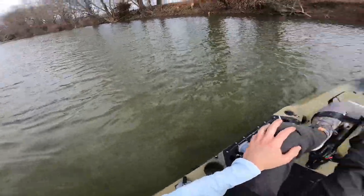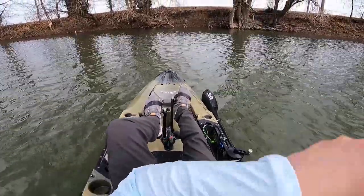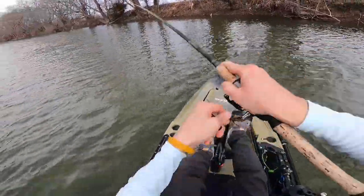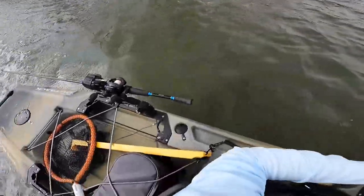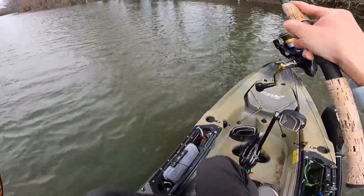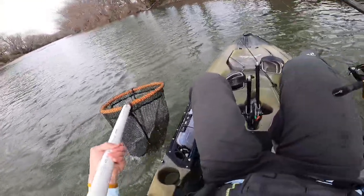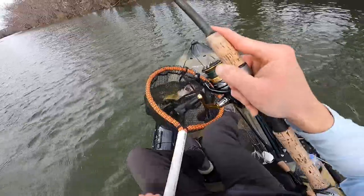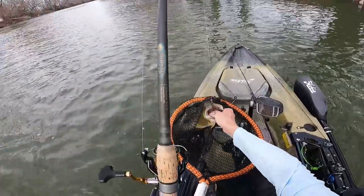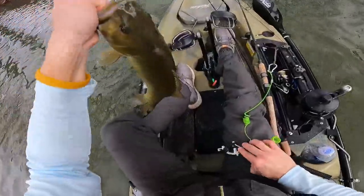I don't know where those dudes are at. Oh, there's a hit. Got it. That could be a better fish right there. Yep, that's a better fish. That's a good fish. Don't lose this fish. Do not lose this fish. This is a good fish. Oh my God. That's a 20-inch fish right there. Get my net. Oh my God. That's a 20-inch freaking fish. Look at that fish.